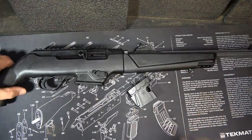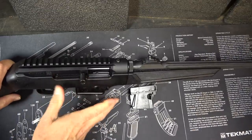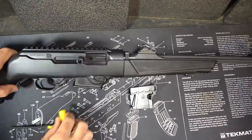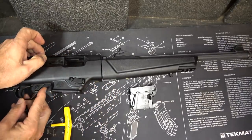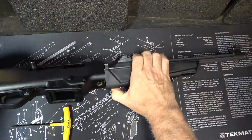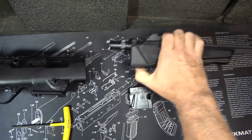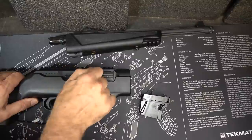Now I'm going to show you how to change out your mag well. First, bring the bolt back and make sure the gun is unloaded with no magazine. Engage the slide stop to hold the bolt in place. Grab the barrel, turn counterclockwise, and pull the barrel assembly right out. Next we're going to release our bolt.